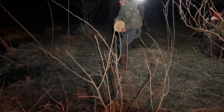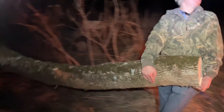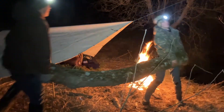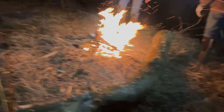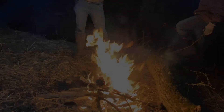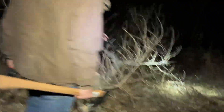We got this big old log that we cut with the Ichiban saws and they did a really good job. Now we're going to take it over to the fire and let it dry out since we think it's a little wet. We're going to come out here — we cut a few dead trees around here, so we're going to get some more wood.